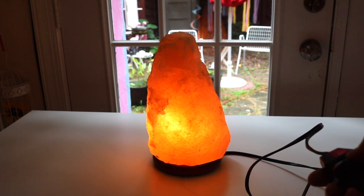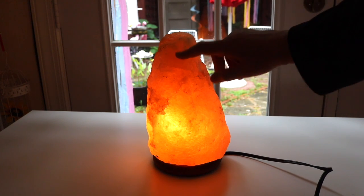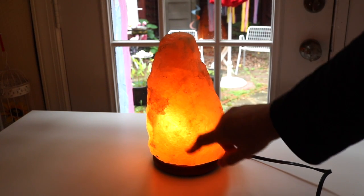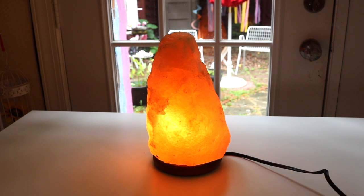Wow! Isn't that so pretty? I love how it's more of an orangey color here and then yellow here. Kind of looks like a flame. Yeah, I'm liking that.